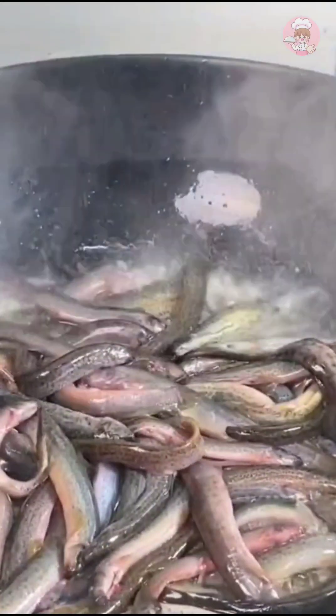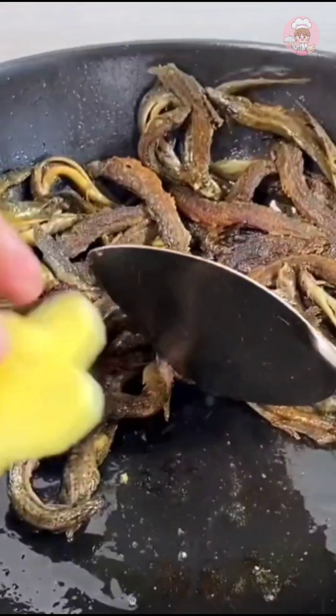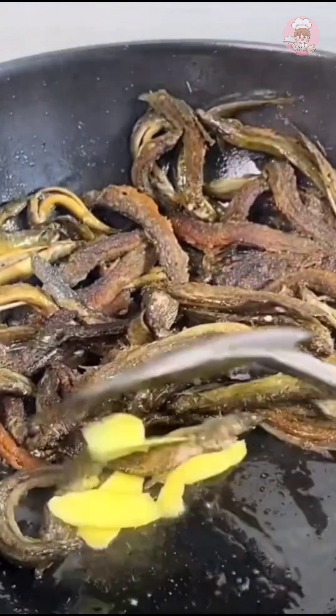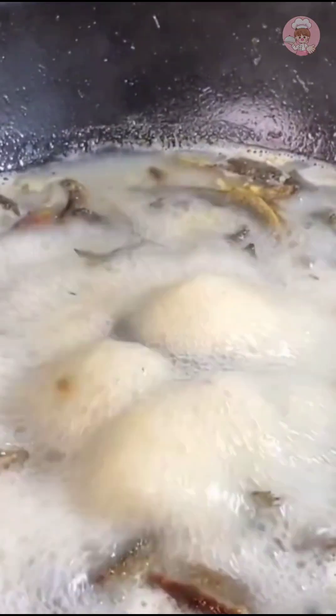Pour the loach in — this will prevent it from sticking to the pan. Fry until golden yellow, then add milk and fry it, then add an appropriate amount of boiling water. Cook the soup over high heat until it is milky white, then transfer it to the saucepan.